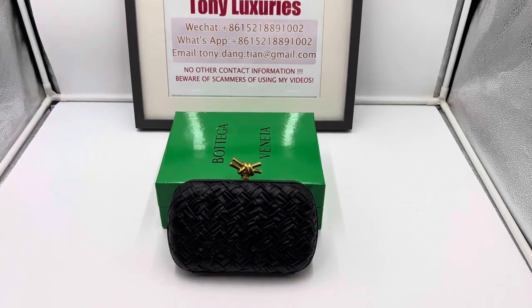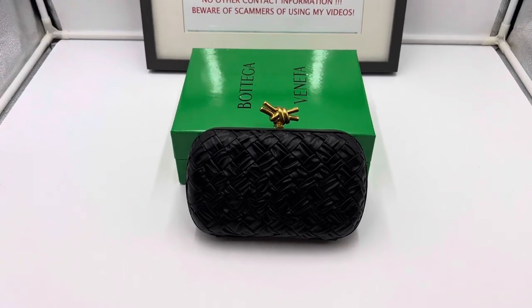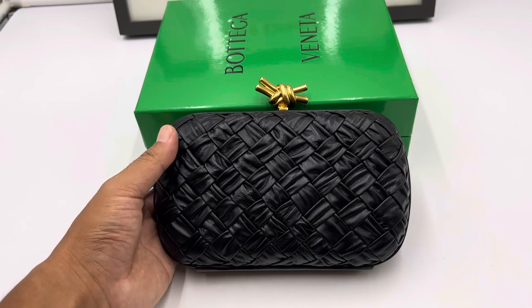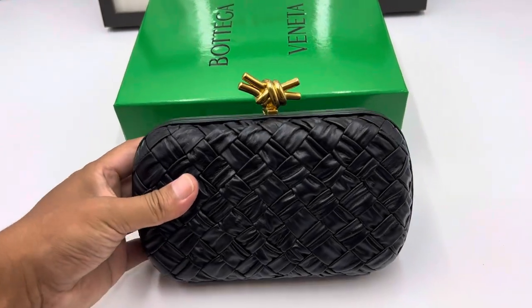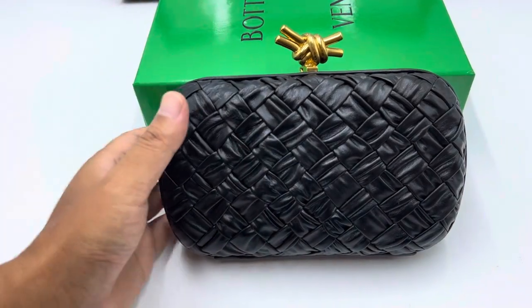Hi everyone, this is Tony here making a video of a very special clutch. This is the bevet knot clutch. It took our workers like two days to make this little thing. We need to curl the leather to make wrinkles on leather.